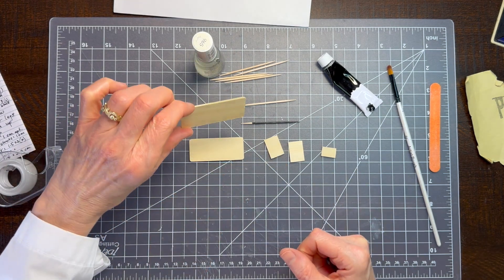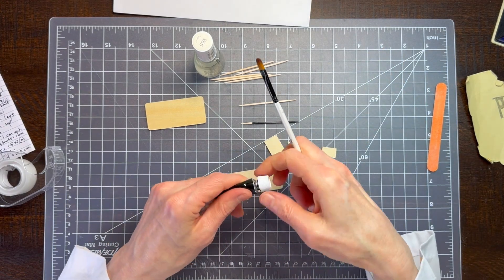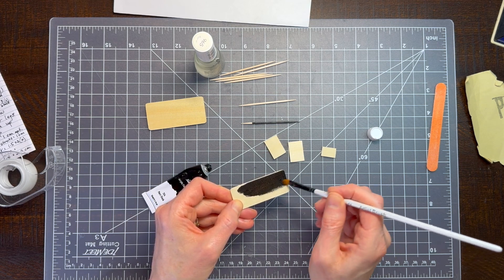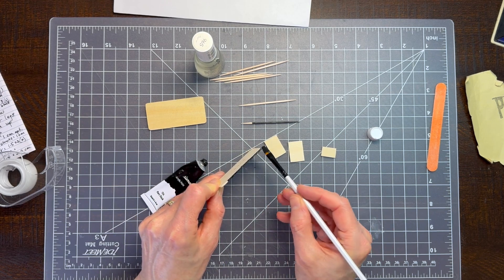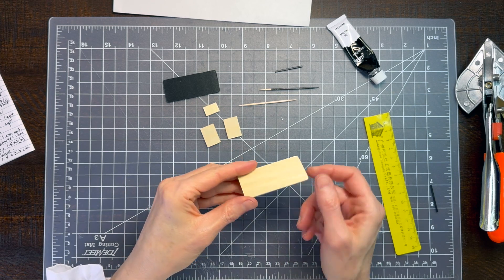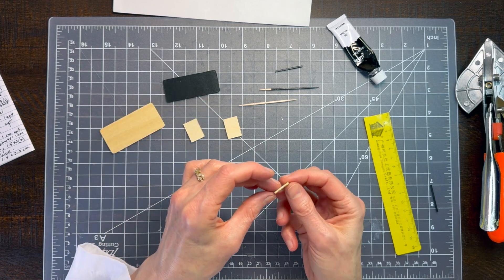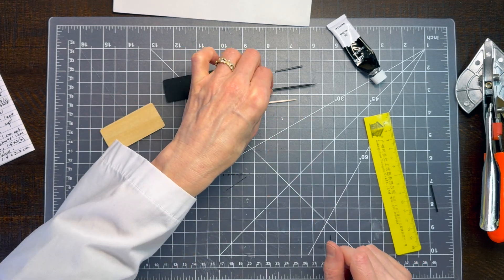You can see the nail polish is bringing out the grain nicely. The sides are really what's going to show the most, so put a nice even coat on those. You can see it'll look great when held up. The front needs all four sides done nicely. Just apply it along the edges carefully, since that's really the part that's going to show.